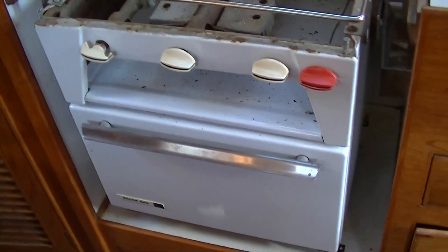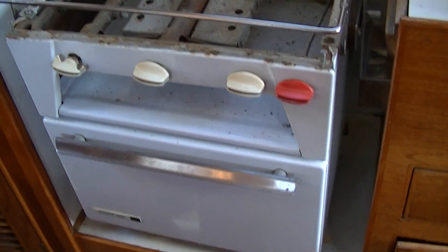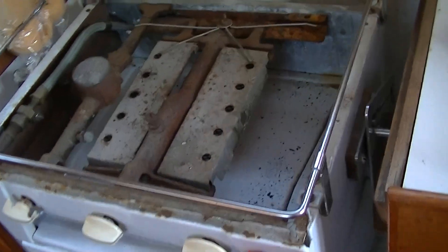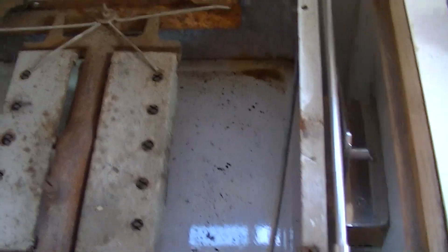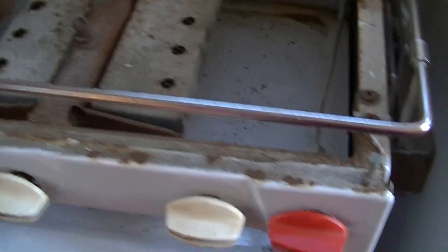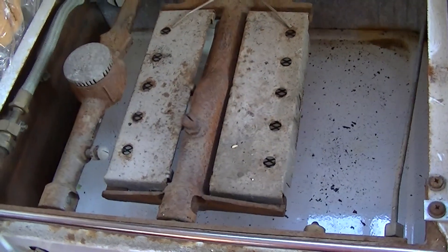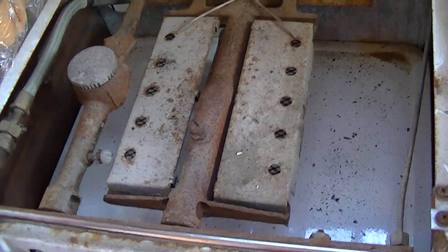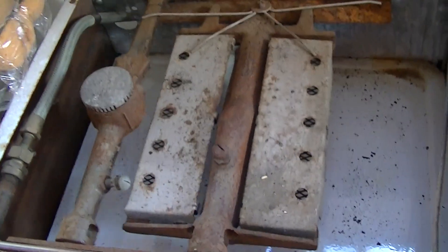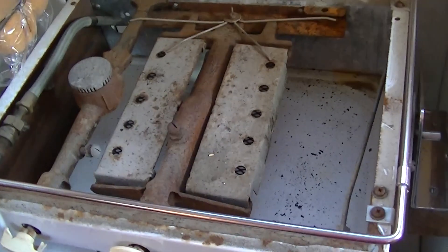It's really a nice little enameled stove — real baked enamel finish, cast iron parts, the manifold is steel. It's got a griddle here and an oven, so it's too good to throw away. New stoves are $1,000 to $2,000, and they're made in Thailand — probably worth about $100. So that's what we're doing.